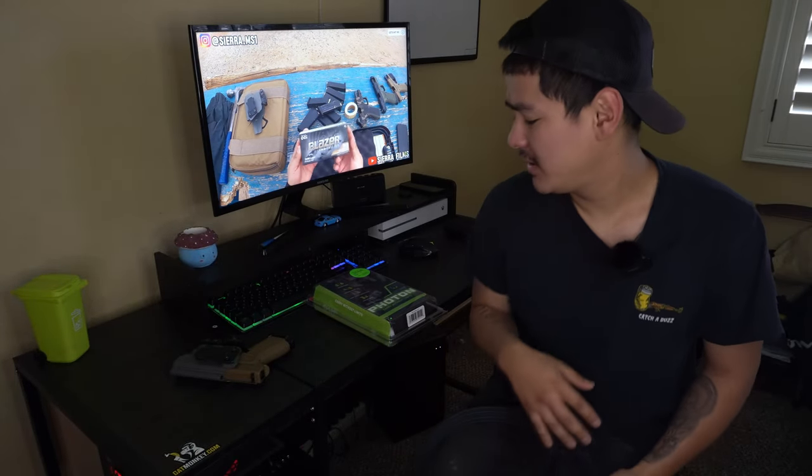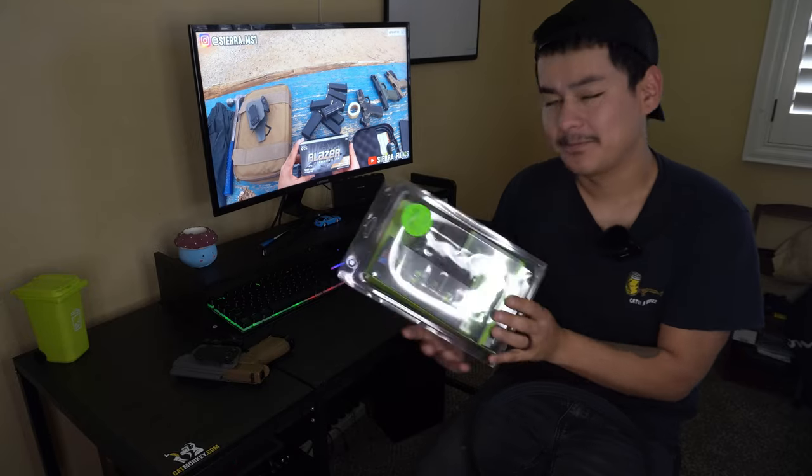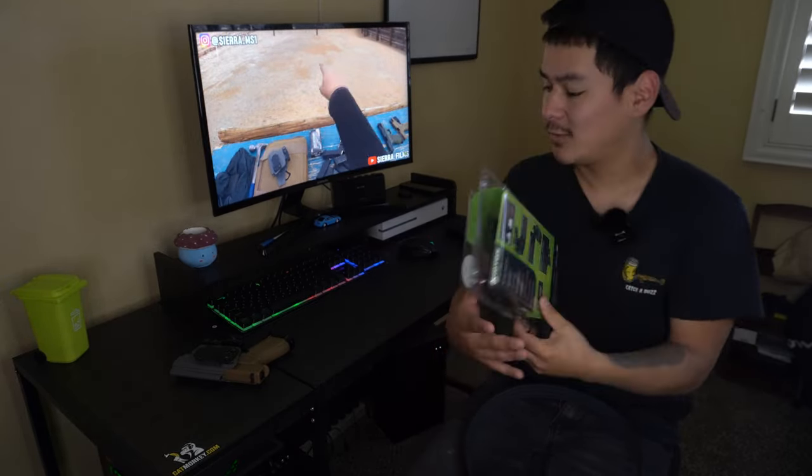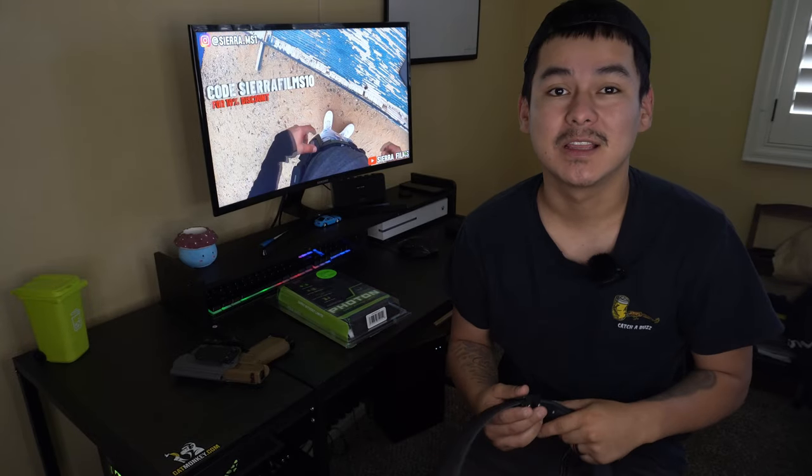What is good y'all, Sierra Films here and today we are back at it with another video. Today we are reviewing Alien Gear's Photon light-bearing holster for the Glock 43X.